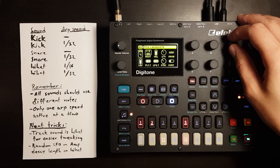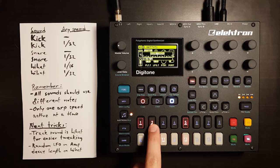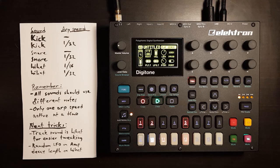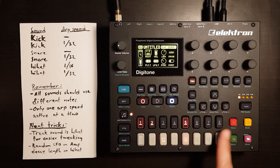So this one is ARP enabled. Let's set the length to 16. Then I can micro-time this all the way to the left so that it basically overlaps with the kick. That lets you do a lot of fun stuff since there are so many free trigs.